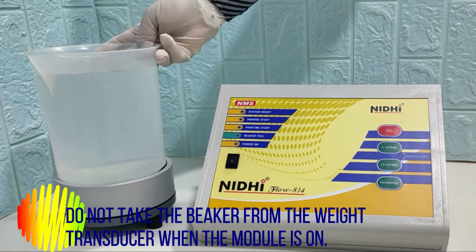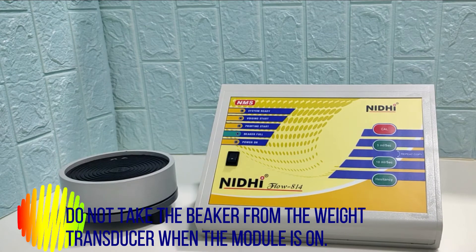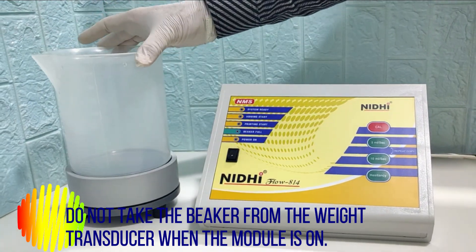Take the beaker from the weight transducer and keep the empty beaker on the weight transducer.